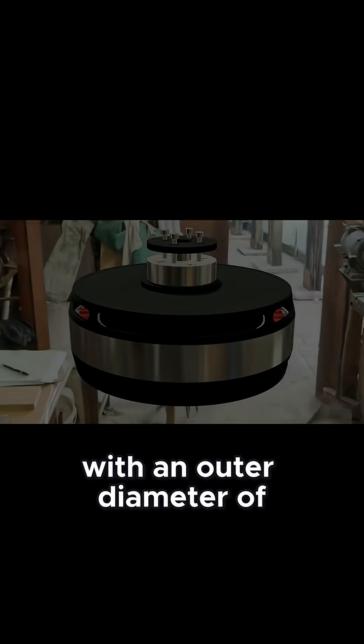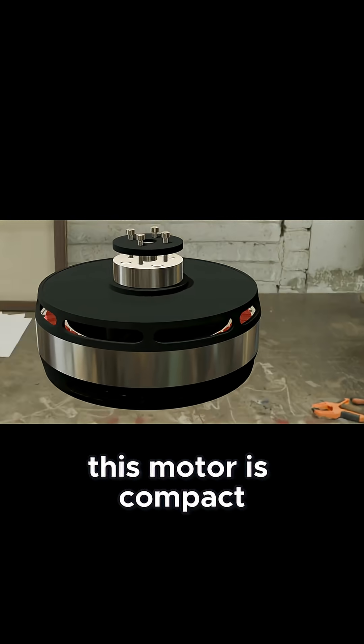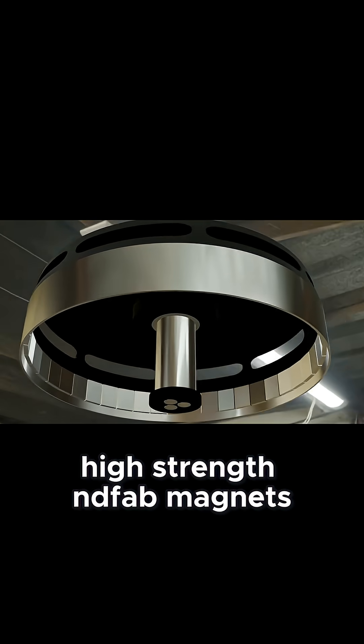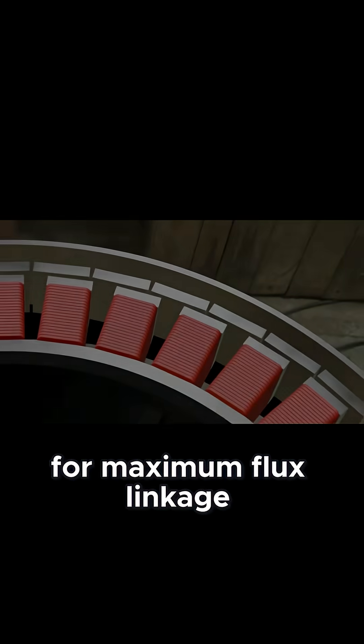With an outer diameter of 147.5 mm and a stack length of about 55 mm, this motor is compact but powerful. The rotor carries 42 high-strength NdFeB magnets, about 7 mm thick. The air gap is just 0.5 mm for maximum flux linkage.